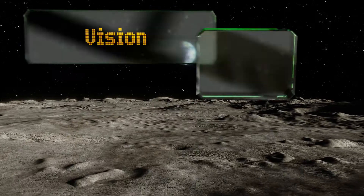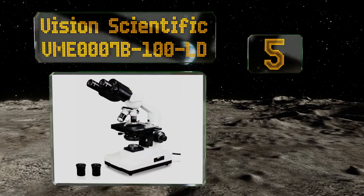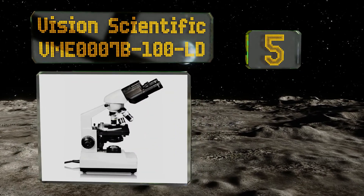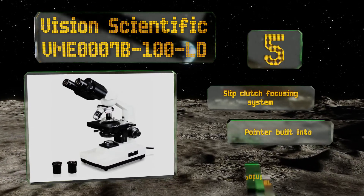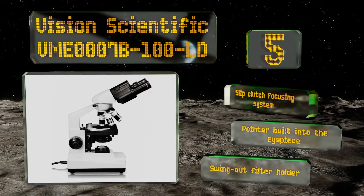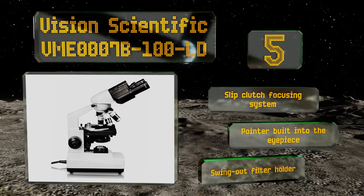Halfway up our list at number five, the binocular head on the Vision Scientific VME0007B-100LD rotates a full 360 degrees, so if you need to share your discoveries with a lab partner across the table you can easily do so. Its LED light is bright and reliable, and it features a slip-clutch focusing system and a pointer built into the eyepiece.